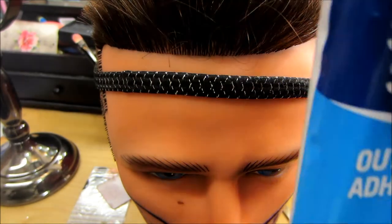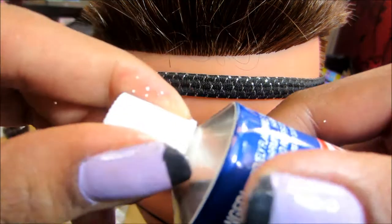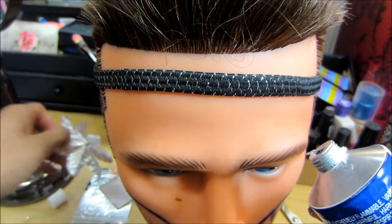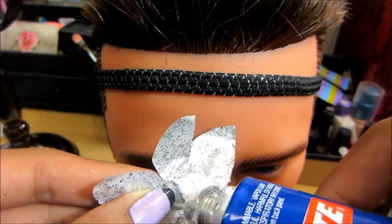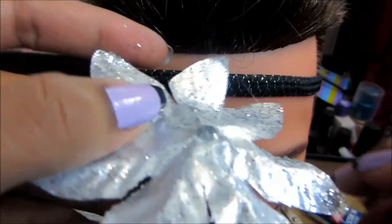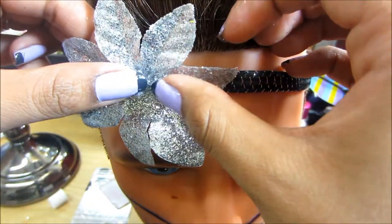I got this glue from the dollar store as well — it's the outdoor adhesive. I tried using the other glue but it didn't work as well; the items would fall off. So be really careful with this stuff. Just dab some right on the petal. It smells horrible, but once it dries you can't really smell it. Grab the flower and just stick it and hold.